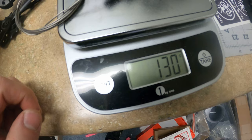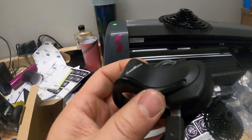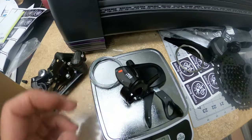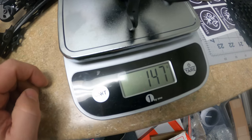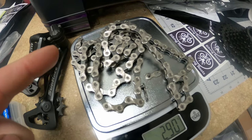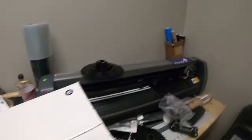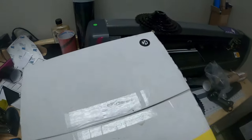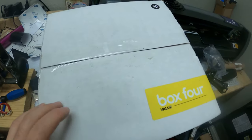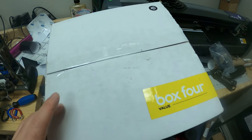The Advent shifter weighs 130 grams and does have a ball bearing. The SunRace shifter feels lighter but also cheaper — it comes in at 147 grams. The KMC X9 chain uncut is at 290 grams. Next week we'll open the Box Prime 4 and weigh everything — it actually comes with a chain, so we'll see how that compares. That's in the next video when we test the Box 4.